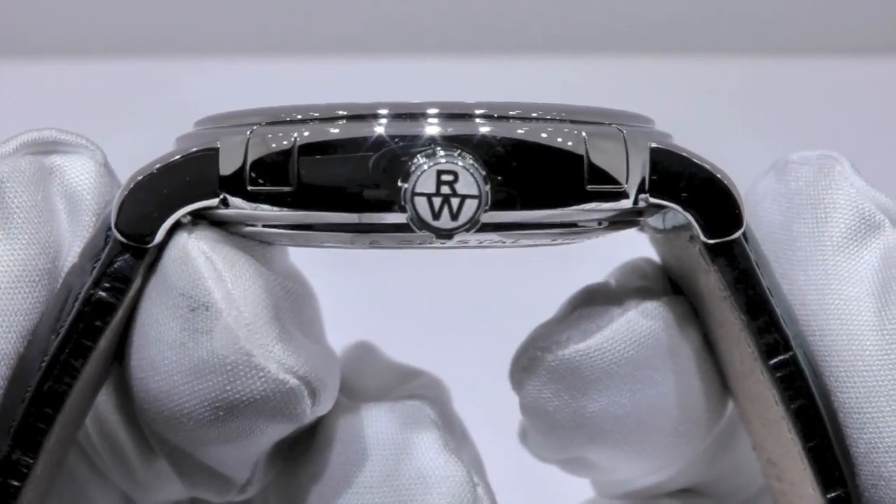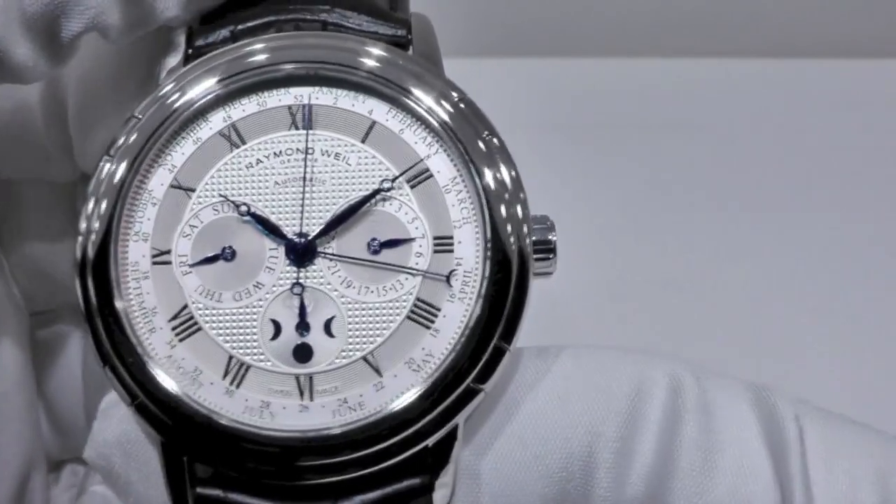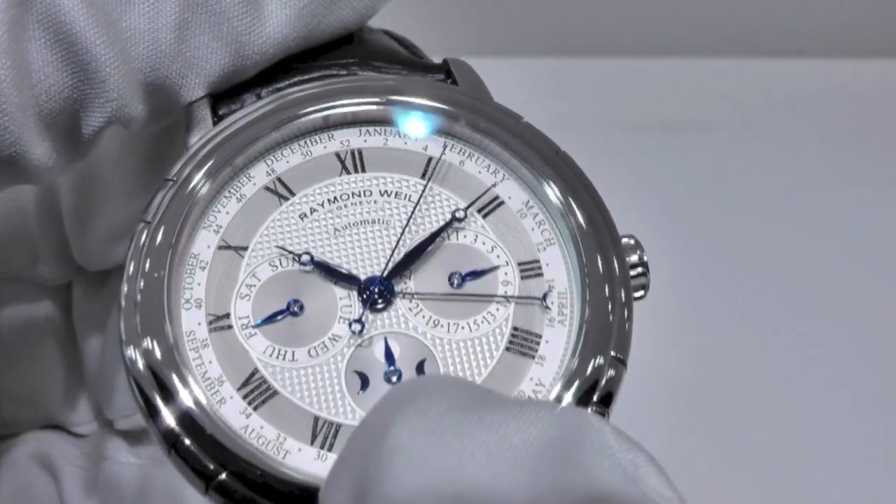The timepiece displays seven midnight blue hands across the dial, indicating the phase of the Moon at the bottom.